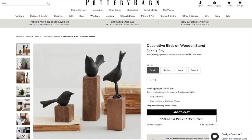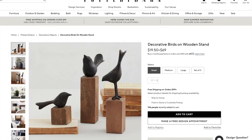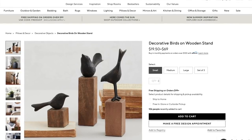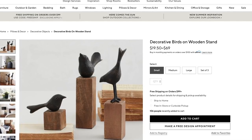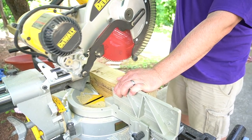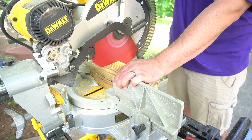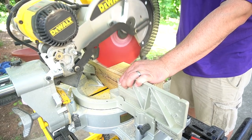I have three Pottery Barn dupes that I'm going to be creating. The very first one I'm going to recreate are these decorative birds on wooden stands. They start at $19.50 apiece, but you can get this set for $69. And I think we can do better than that. Since we do a lot of DIYs in our home, we actually had this post in our yard — just out in the yard, not being used.